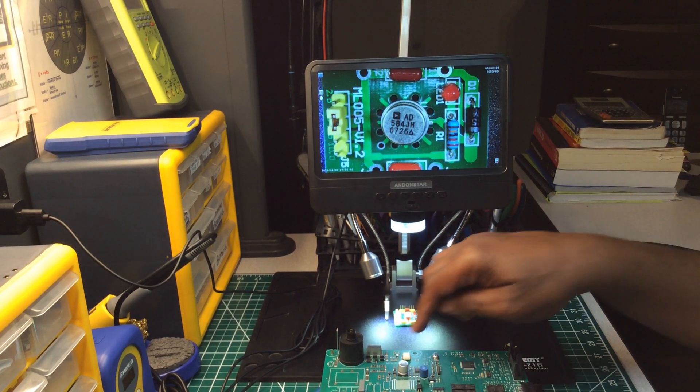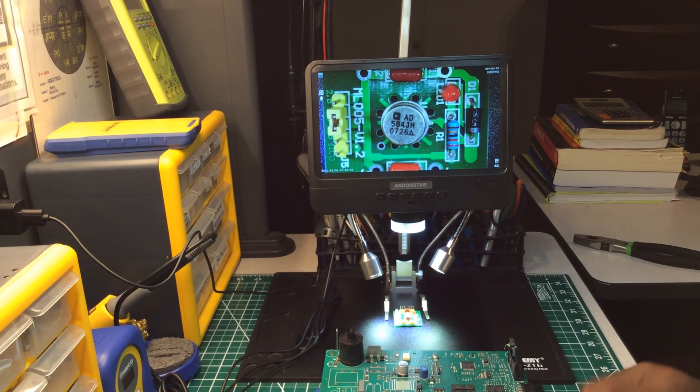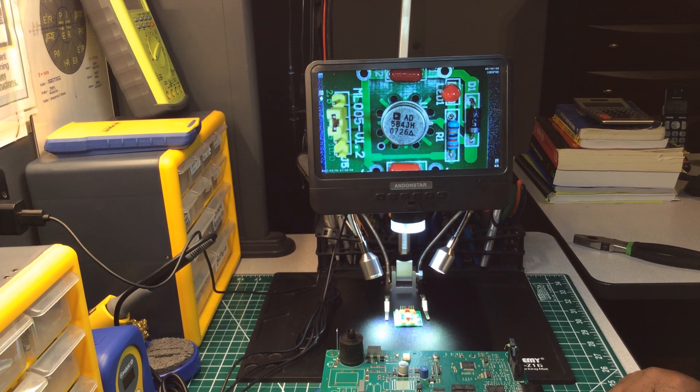Get an old circuit board and find out what each part means — the terminology, what it does — and learn. Be part of the 'it crowd' on your job, or if you work for yourself, be among the elite companies out there. With that being said, I don't want to hold you guys much longer.